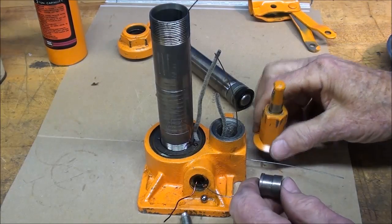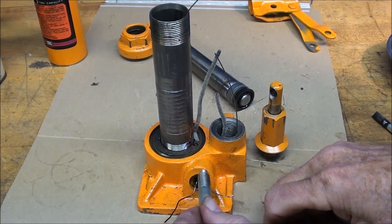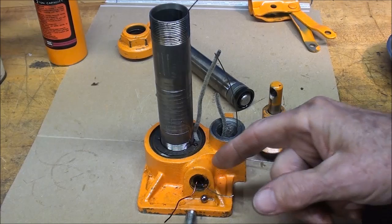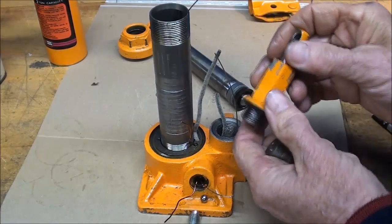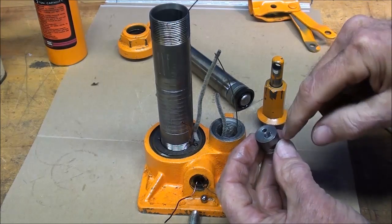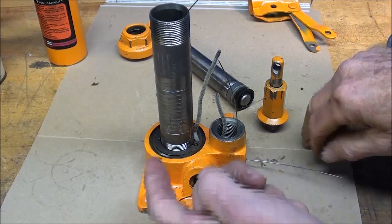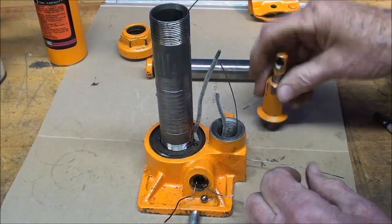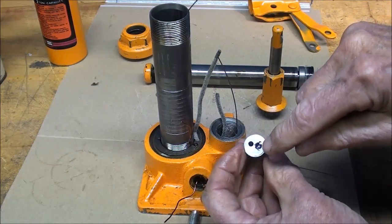Let's take a look at what happens when jacking a load. The valve would be closed — the ball would be in there and tightened up so the oil couldn't flow the wrong way. As we pump down, the piston forces the oil through the check valve, and the pressurized oil enters this passage and then this cylinder, raising the ram.